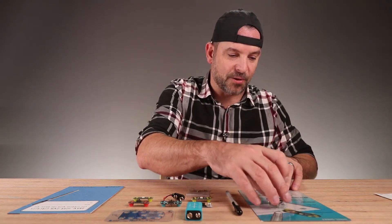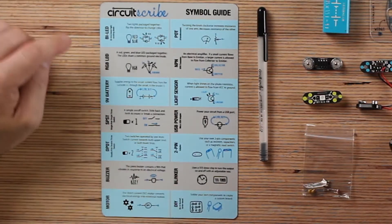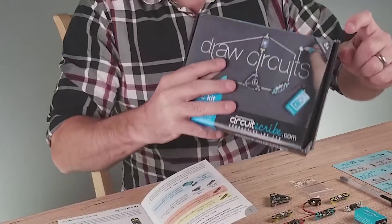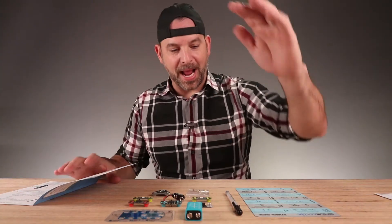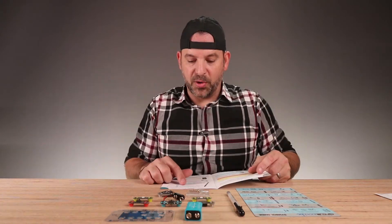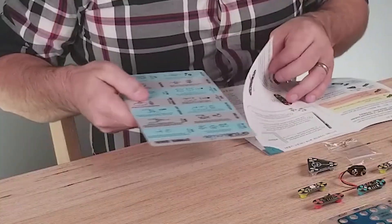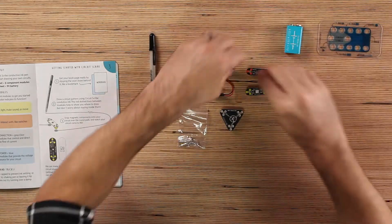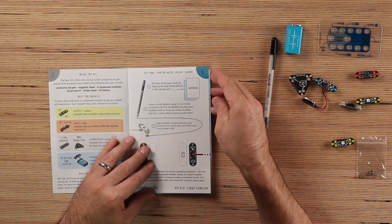These components stick right to the steel sheet — that's so cool. There's a symbol guide on the back that teaches you how to use it. This kit is for ages eight and up, so I should be able to build something here. Let's try it. Get your book page ready, slipping the steel sheet behind it like a bookmark. So you just put this behind the page.